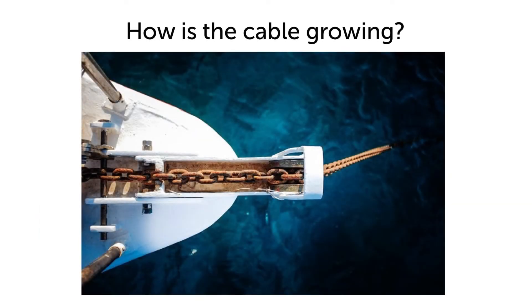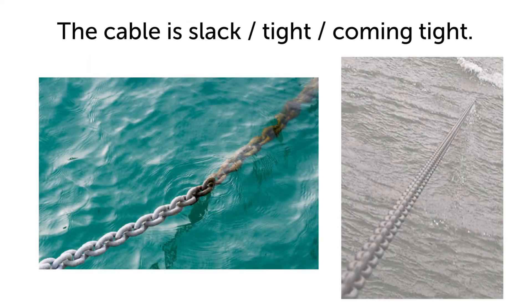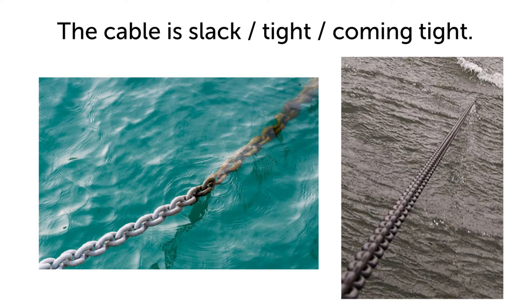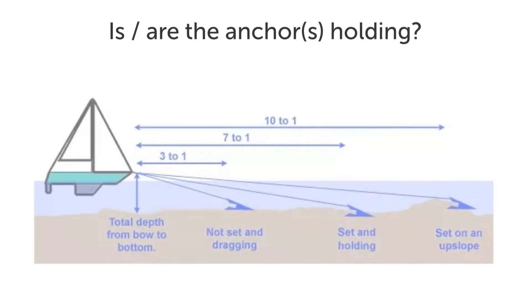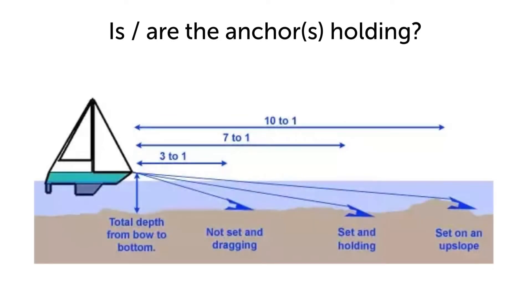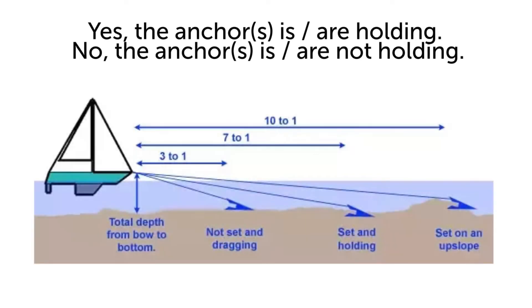How is the cable growing? The cable is slashed, tight, coming tight. Is the anchor holding? Yes, the anchor is holding. No, the anchor is not holding.